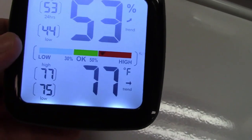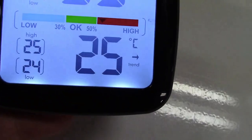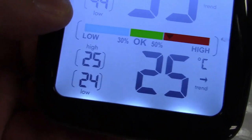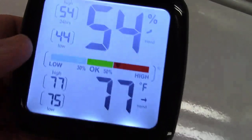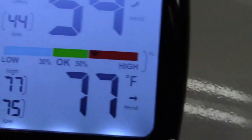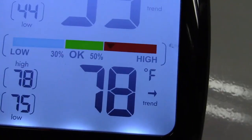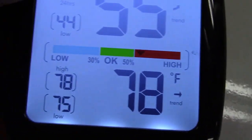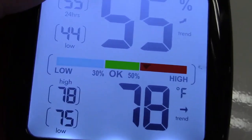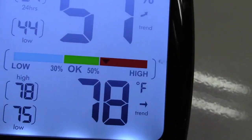If you're in another part of the world that uses Celsius, you can press the button and it changes both the current reading as well as the high and the low to match. You can also see the color display with a little pointer in the red showing the humidity. Okay would be 50% — we're at 55 now, 57, so it's in the red zone.